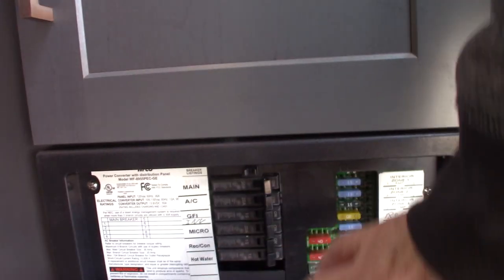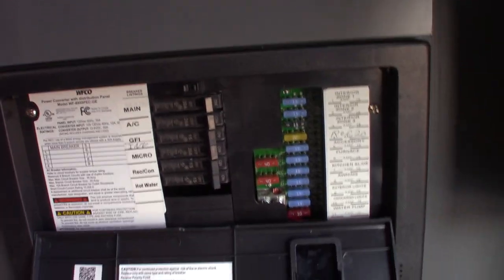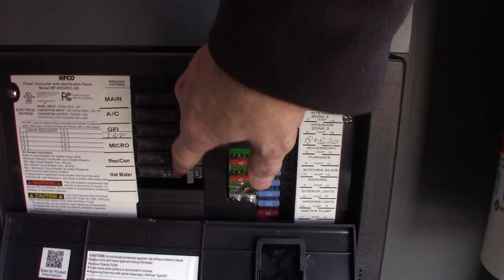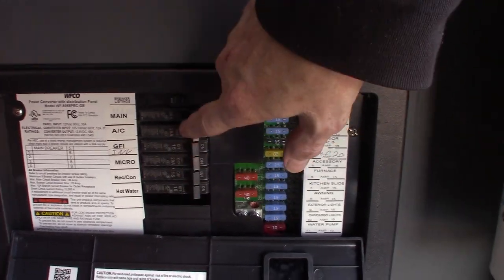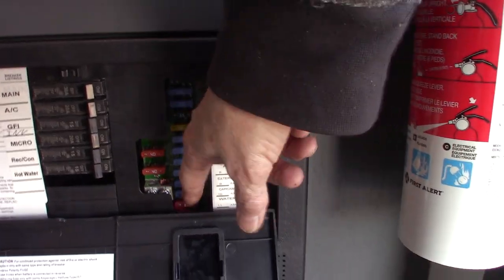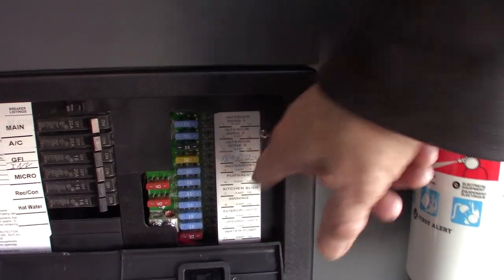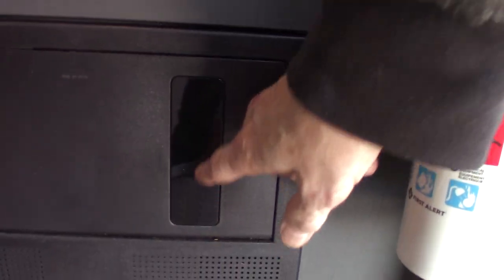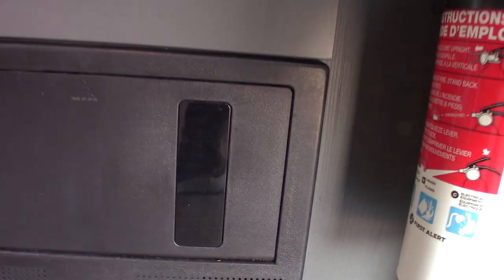So if you go in the door, this is your power converter right here. This converts AC to DC power. You have regular AC circuit breakers here — 110 volts just like you have at home — and they're all labeled. The power is converted to 12-volt DC on this side; you've got 12-volt fuses and they're labeled. If the fuses were to blow, they'll actually light up — you can see them through this tinted plastic here.